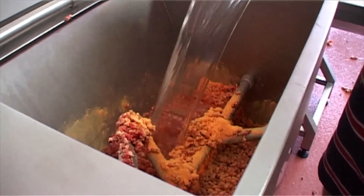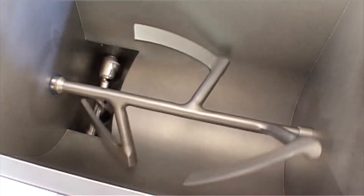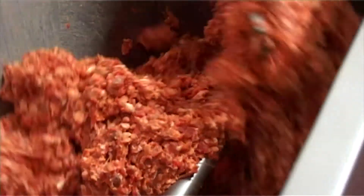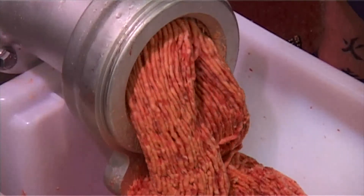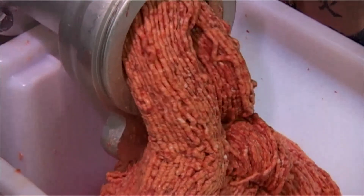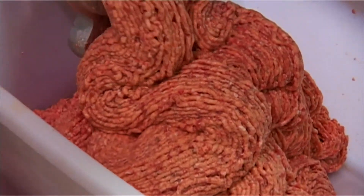So why does it perform so well? Because the feed screw operates at right angles to the bowl, its innovative mixing action minimises the product temperature increase inherent during processing. This, in turn, delivers better product bloom at presentation and extends the shop life, and that's as good as money in the bank to a meat processor.